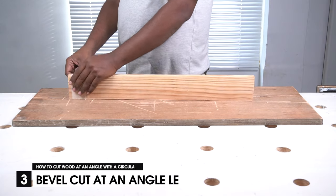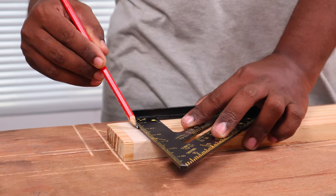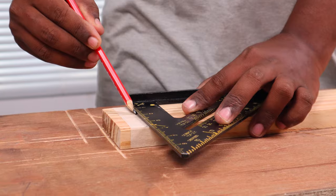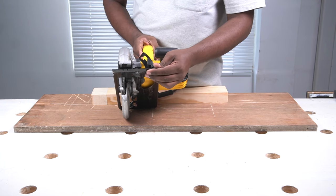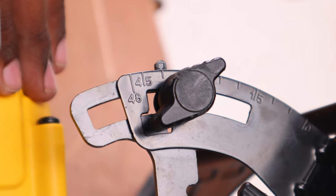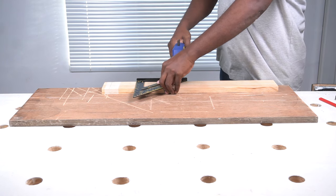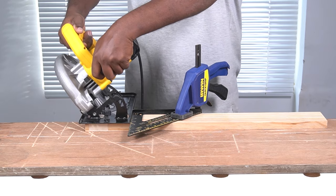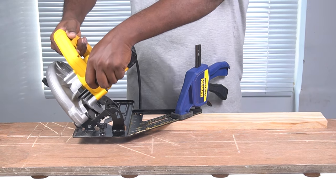Next, I'll show you how to do a bevel cut at an angle less than 45 degrees with a circular saw. As a first step, use the speed square to mark the line along which you need to make the bevel cut. Here I'll be doing a 40 degree bevel cut. Unlock the bevel adjustment nut and tilt the blade until you get a 40 degree bevel angle. Next, clamp a speed square in place to use as the straight edge. With the base plate flush against the speed square, turn on the saw and make the bevel cut.